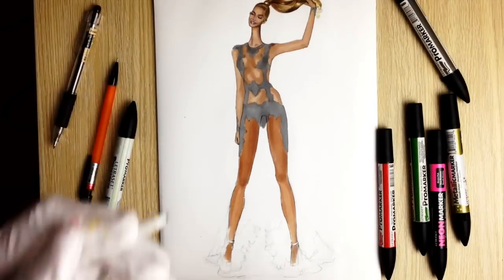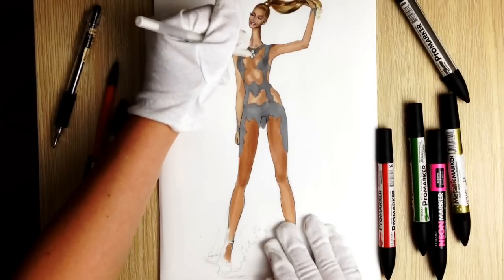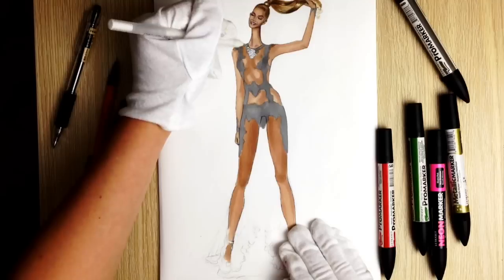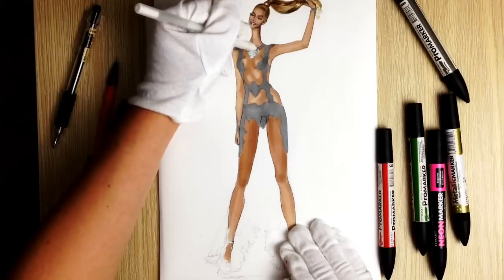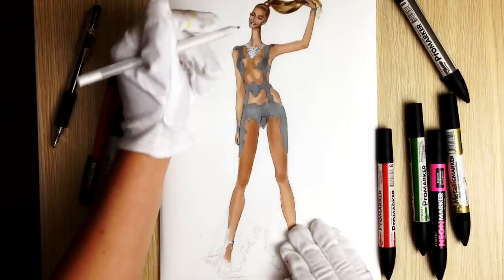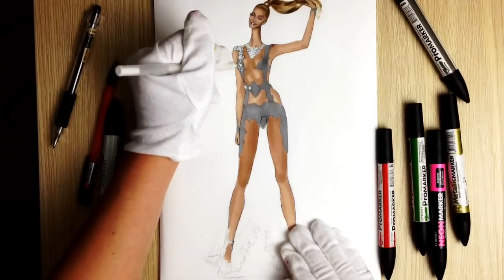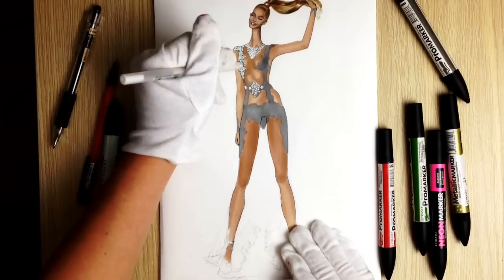Now take a white ink gel pen — I hope you're still in fullscreen mode — and we are going to draw some big elements like circles. If you want to draw an exact pattern then do it; if not, just draw bigger and smaller circles. Don't draw all the elements the same size — many small dots but at the same time randomly place bigger circles, because we will put some big colored gems there.